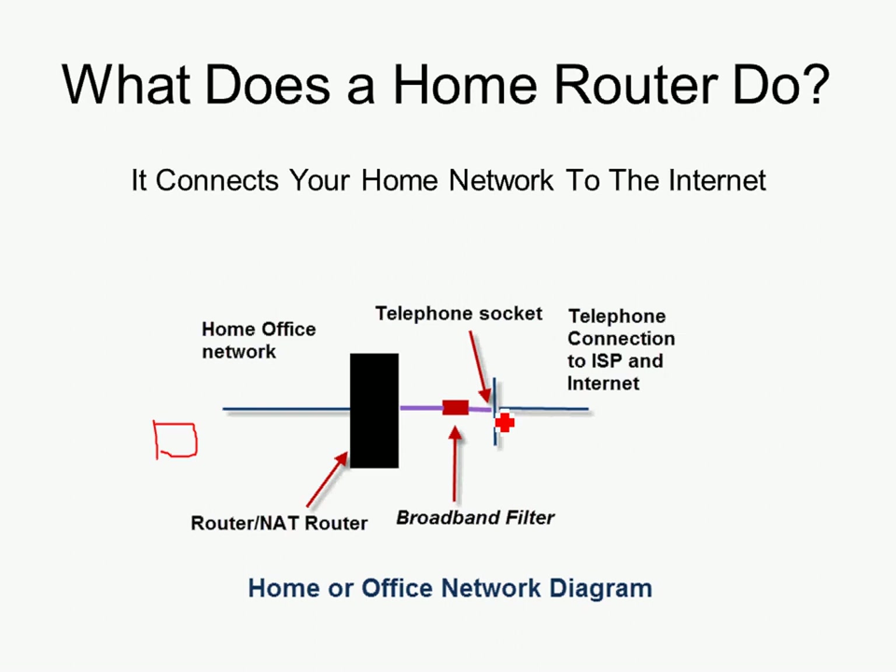That filter plugs into a socket. In today's environment the filter is often incorporated into the socket, but here I'm using an external one. The socket connects off to the telephone exchange. If it's using ADSL it's copper all the way to the telephone exchange. If it's using VDSL it's copper up to an access point — there are green cabinets in the street — and after that it goes fibre. The DSL stands for Digital Subscriber Line. VDSL is the most modern one.